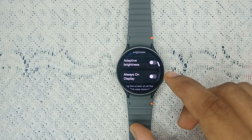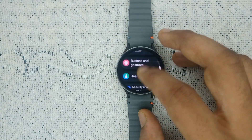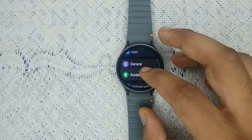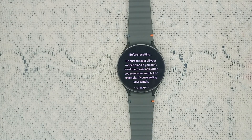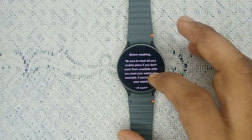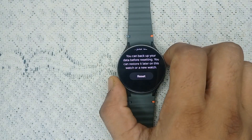The next step is to factory reset the watch. If all the above steps have failed, it's time to reset. Go to Settings, then General, scroll down and tap on Reset. It will ask you to reset your mobile plans — click Next. It will then ask you to back up your important data, as a factory reset will permanently remove everything. After that, tap Reset to reset the watch.